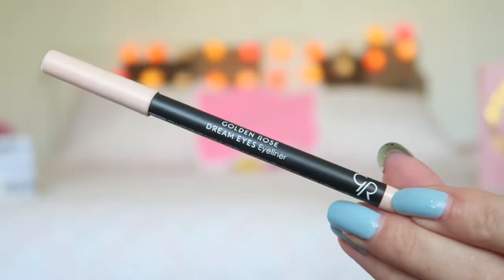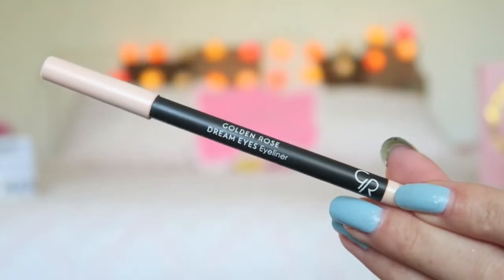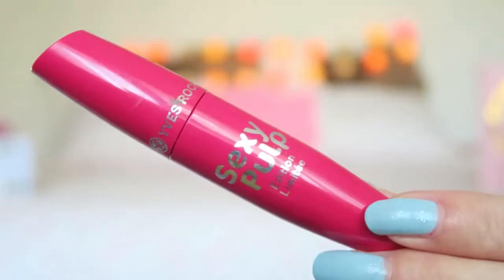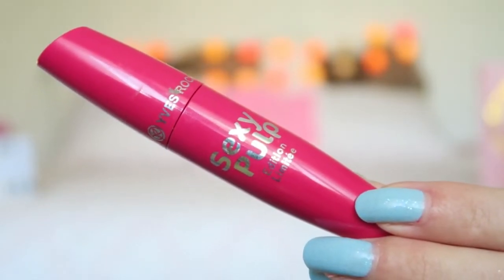Now I'm going to apply my false lashes. Now that the lashes are on, I'm going to apply the Corderose Dream Eyes Eyeliner in my waterline. I'm also going to apply some mascara on my bottom lashes.